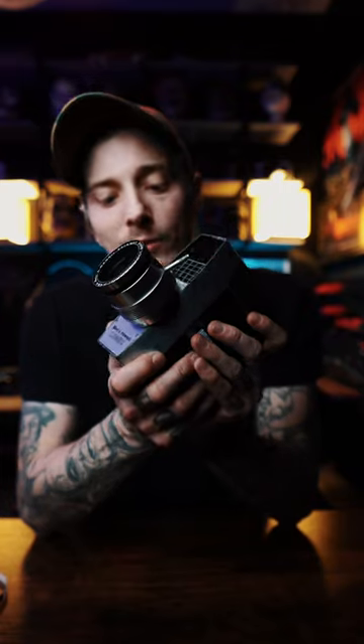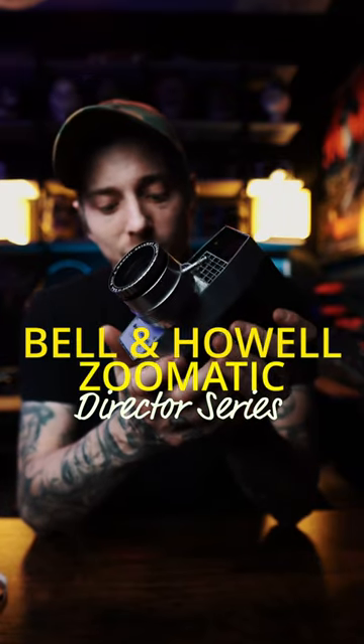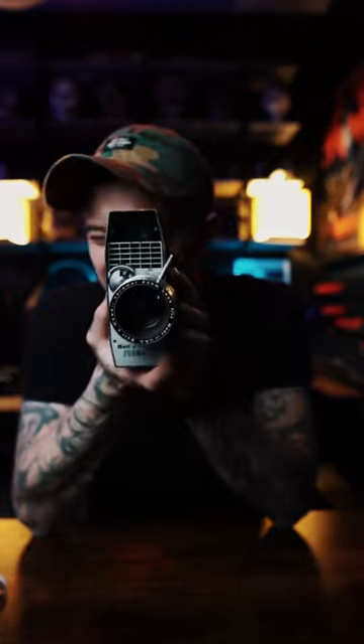Imagine if YouTube was around in the 1960s and you were a content creator or a filmmaker — you probably would have used a camera like this one. This is the Bell & Howell Zoomatic Director Series 8mm camera, and it is built like a freaking tank.